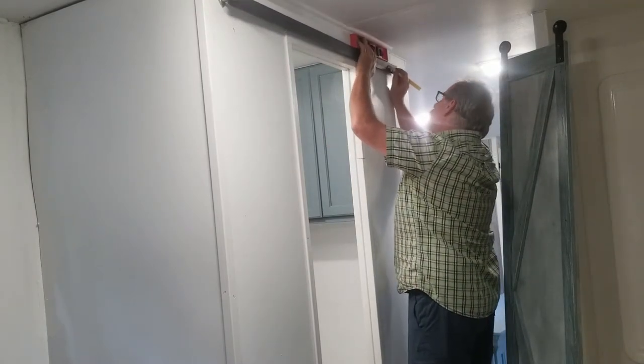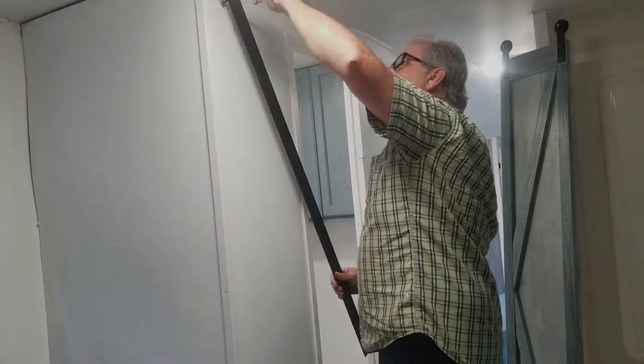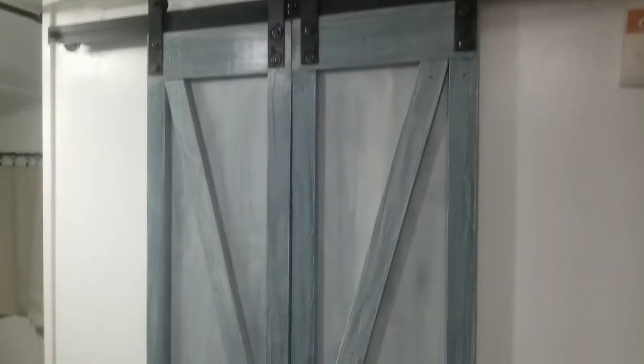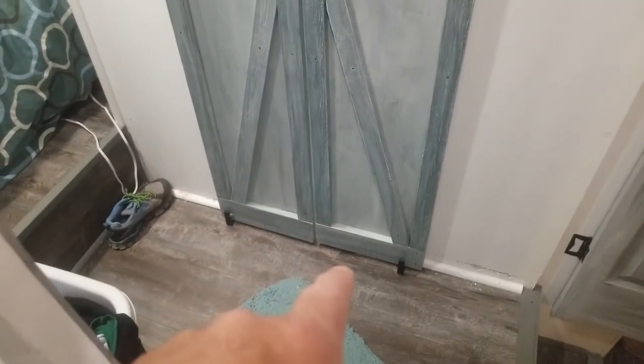And here's Jeff to show you our finished DIY barn doors for under $60. Alright guys, there's the finished doors. It's sort of hard to get a shot of them — the hallway's so narrow. But that's how they turned out. Put in some little guides down there.